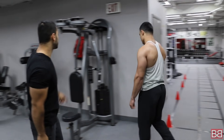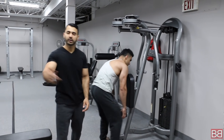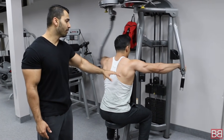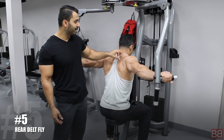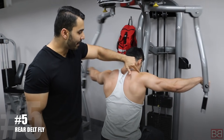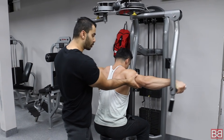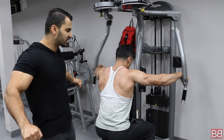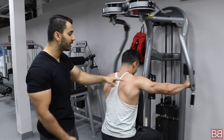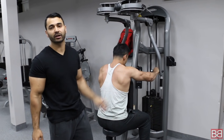The fifth exercise is called Rear Delt Fly. People say rear delt fly would not hit your traps — 110% it will hit your traps too, depending on how you include it in your workout. Every time you bring your arms back, your traps tighten. Not only your rear delt, your trap is also tight. Come back, squeeze and back. Remember: this is squeeze and stretch — when you extend it's a stretch, when you bring it back it's a squeeze. The more you squeeze, the more you will hit your traps along with the rear delt.